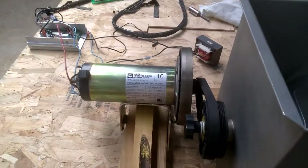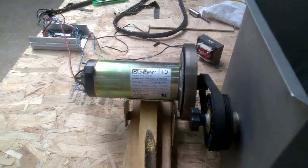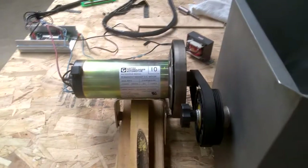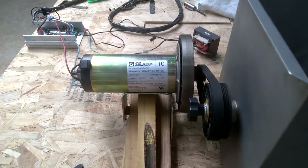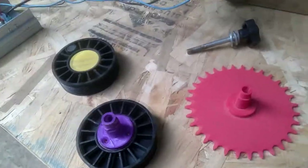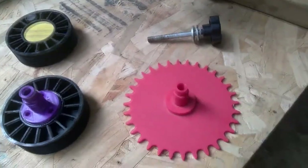This is a treadmill motor and it is also reversible, which is important so you can reverse your paddles now and then. It is infinitely variable speed because it runs on DC. This is how I adapted the treadmill motor to run the grinder.